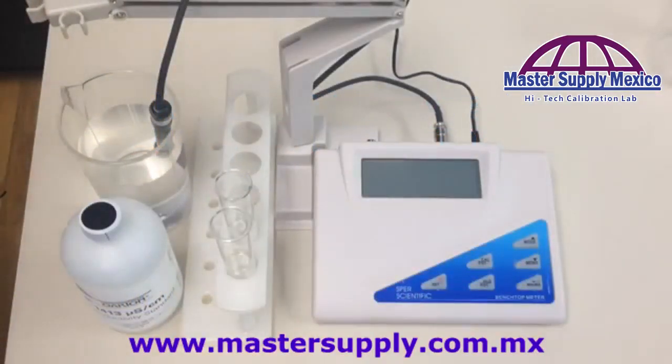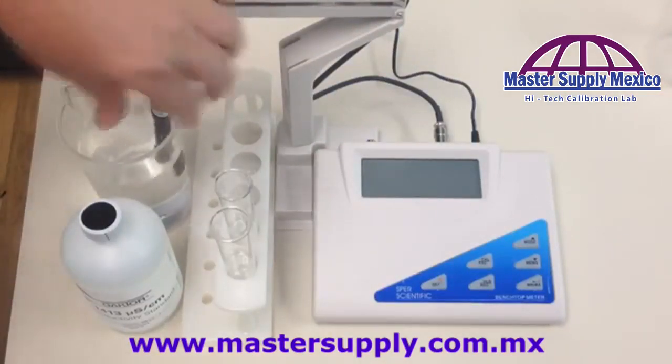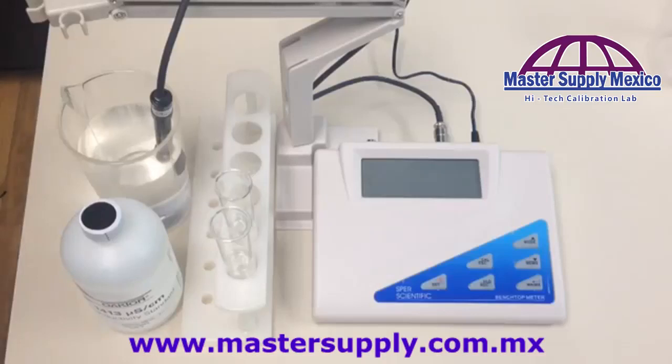Today we are going to be showing you how to calibrate a SPEAR scientific benchtop meter using a conductivity probe. Everything we're going to be talking about is found in your instruction manual beginning on page 31.